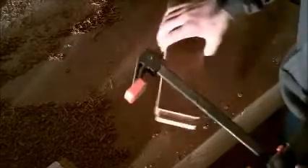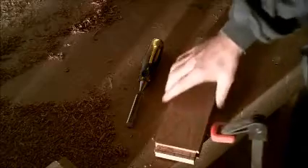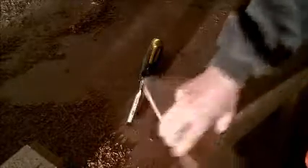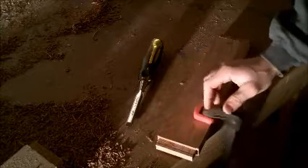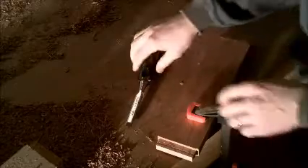First things first, I've got my piece of wood, a clamp, and a chisel. You do have to make sure your chisel is sharp for this to work well and to get clean tenons. All I do is clamp the piece down — make sure your clamps are padded so you don't damage your pieces — and then I just work with the chisel.